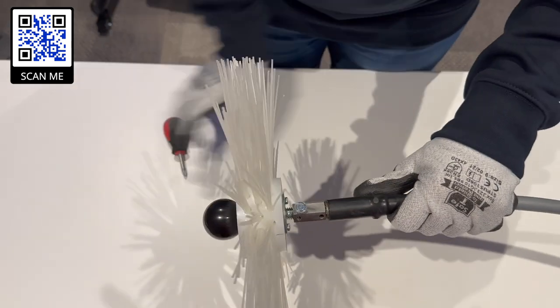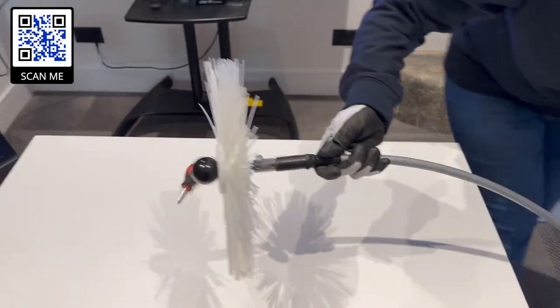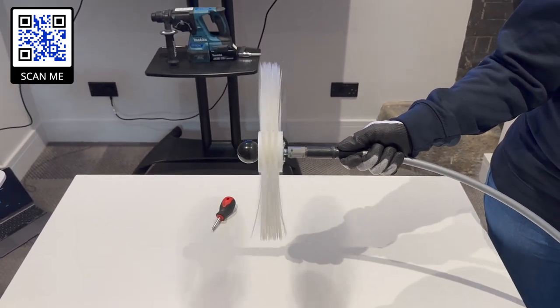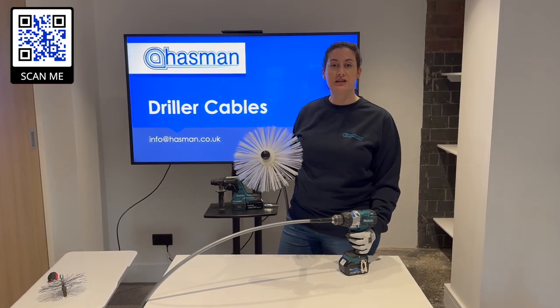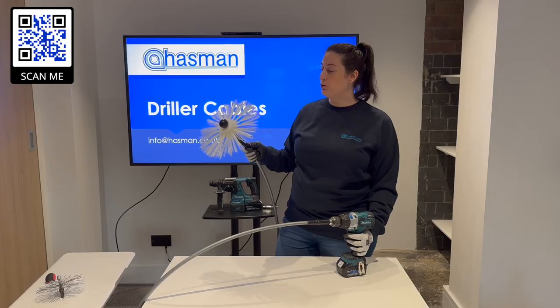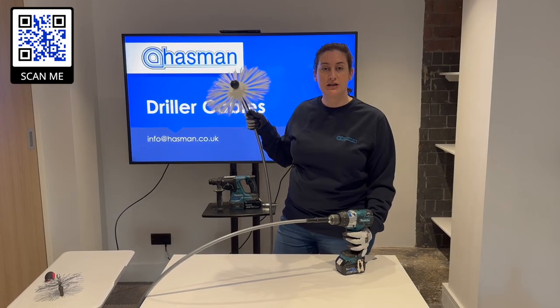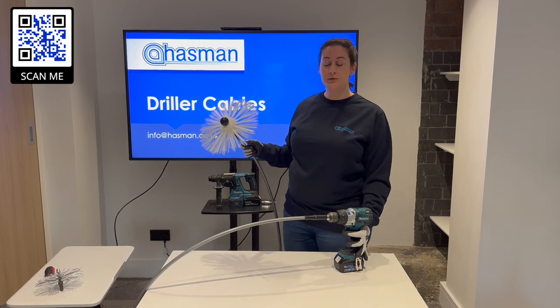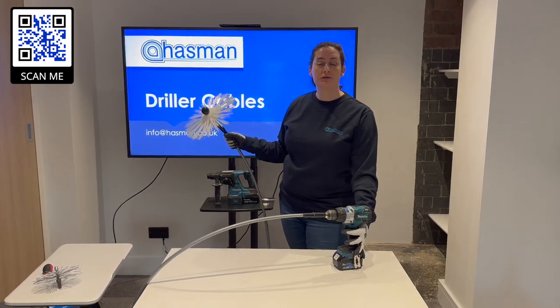Once that's secured in place you can test that it's working by switching on the drill. Now you have your fully operational kit and you're ready to complete your job. Just a couple of safety precautions: always make sure that the brush is rotating inside the ductwork, never outside the ductwork, and always make sure that the cable isn't coiled when in operation.